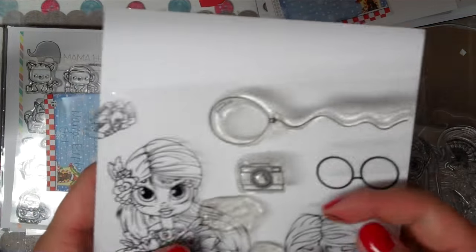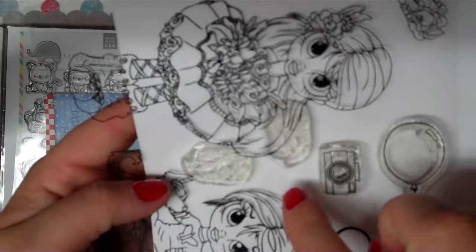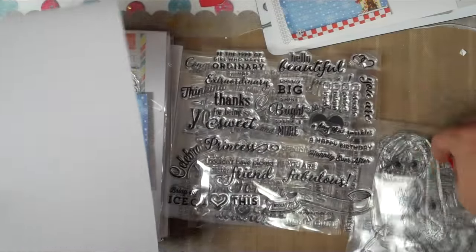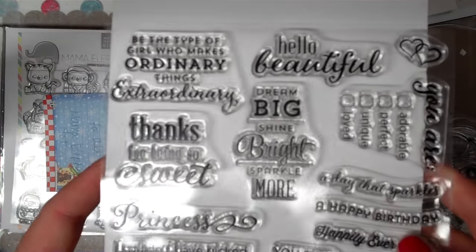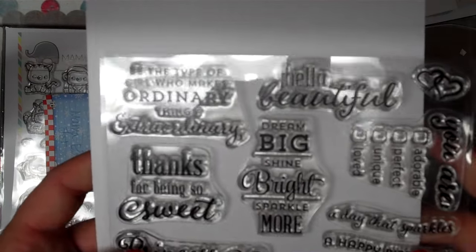There's still a lot more. You're going to get a balloon accent, a camera, and two flowers on that sheet. Then you're going to get this entire sheet — I don't even think I used any out of this — an entire sheet of sentiments. Let me quickly go through them all. Look at all the different fonts and pretty setups.